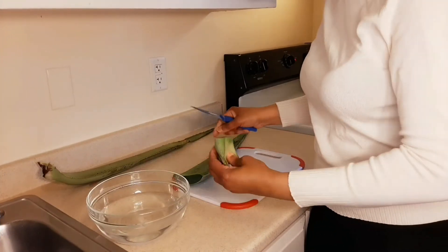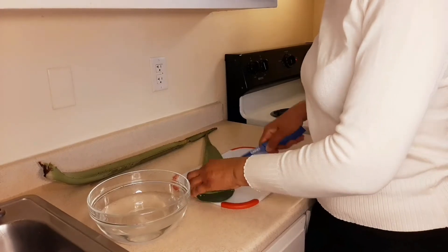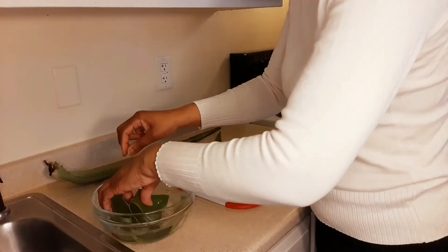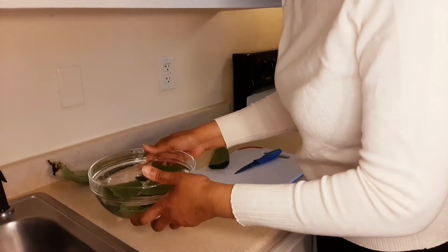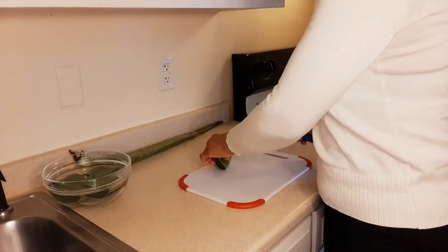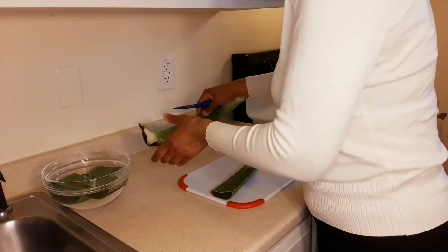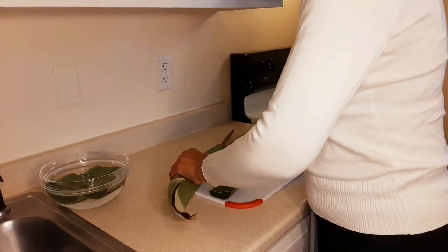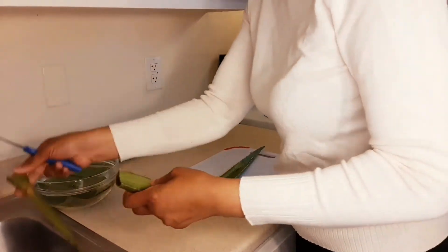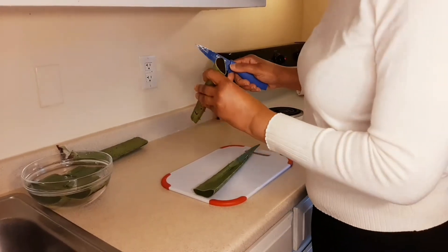First thing we're going to do is I'm going to cut off the lid, and I am going to soak a few of these in water for a little bit, because sometimes they have that slimy yellow thing that comes out that you really don't want. I'm going to use this end as well for my oil. Now these sharp edges you have to cut them off.